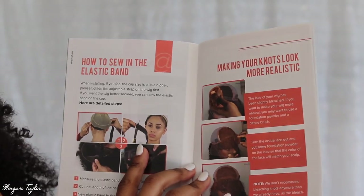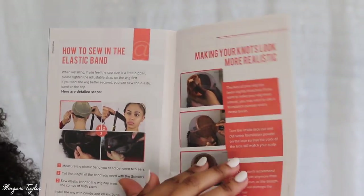If you want to put an elastic band on, you can. The makeup for the knots — I really don't need to put any makeup on these knots because you can't see them anyway. Y'all, this wig is bomb. I feel like a naturista. I might be wearing this to work tomorrow.